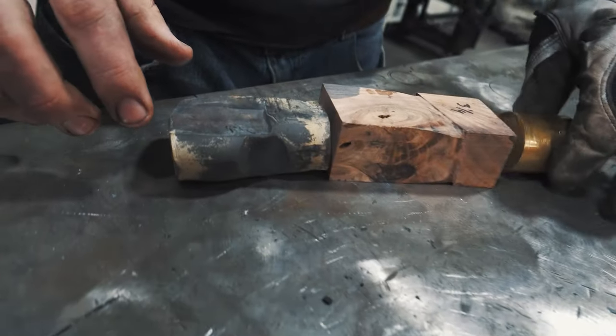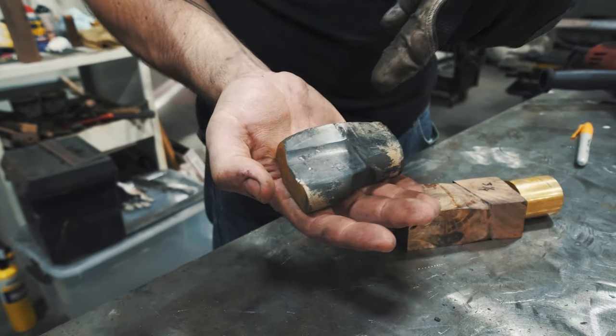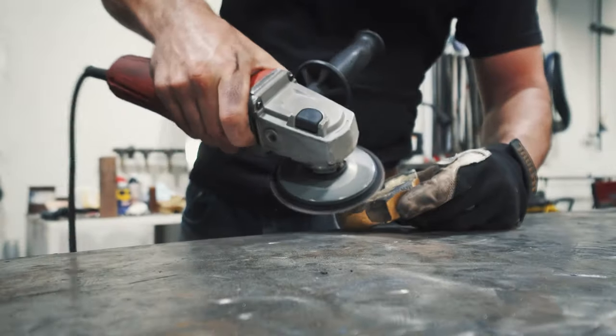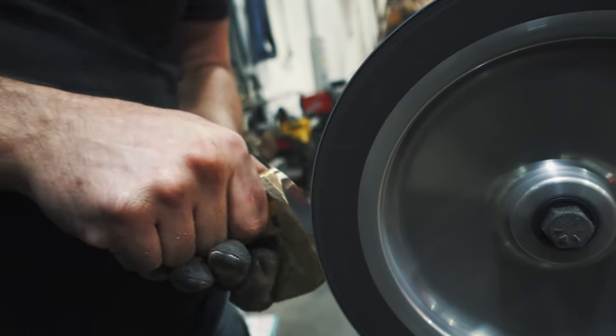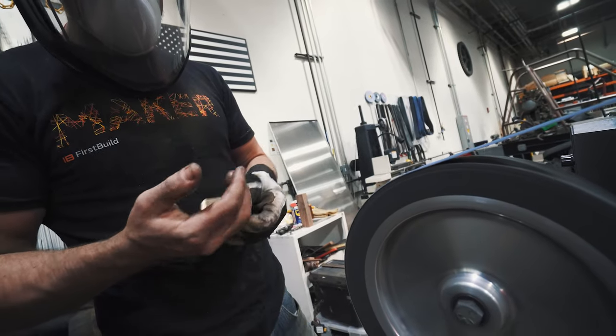I'm going to go ahead and get this handle rough assembled, clean up these pieces, carve in my bird's head, and get the overall dimensions figured out so that when I have my tang I can drill the holes and we should be good to go.